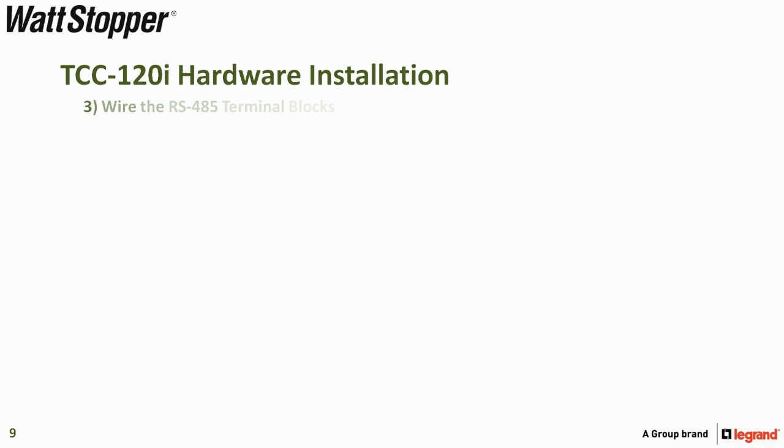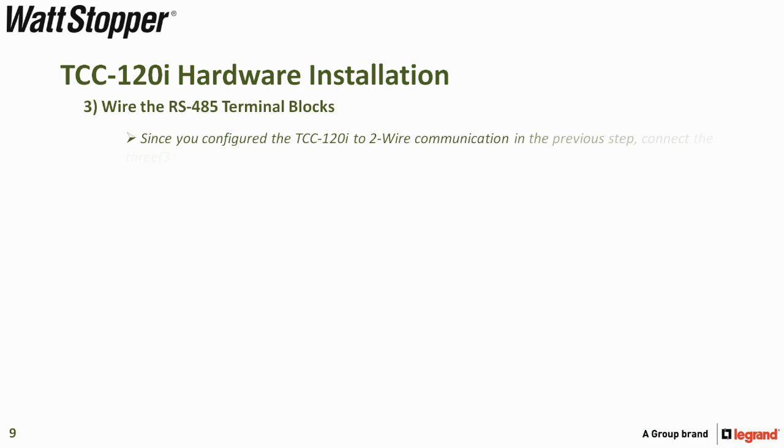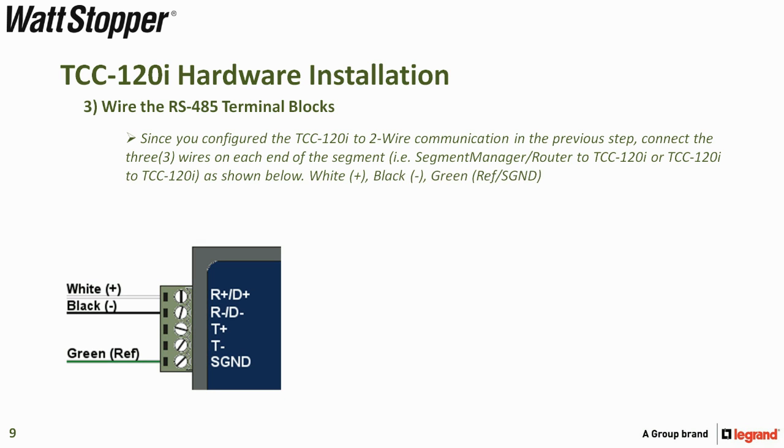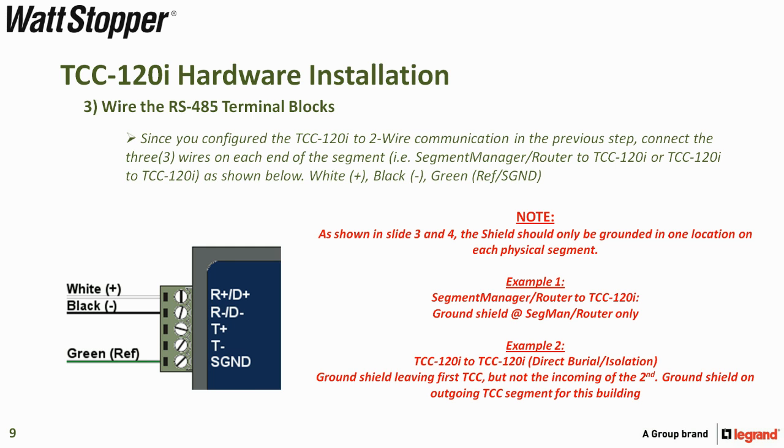Step three is to wire the RS-485 terminal blocks. Since the TCC-120i is configured to two-wire communication, wire as follows: white positive to R positive, black negative to R negative, green reference to signal. T positive and T negative will not be used. You should only ground each physical segment at one location — from segment manager or router to isolator, ground at the segment manager or router. If going from isolator to isolator through direct burial, ground the leaving TCC but not the incoming.